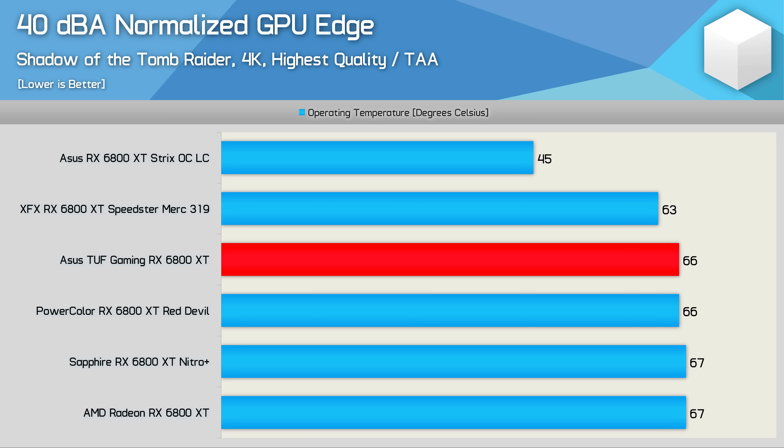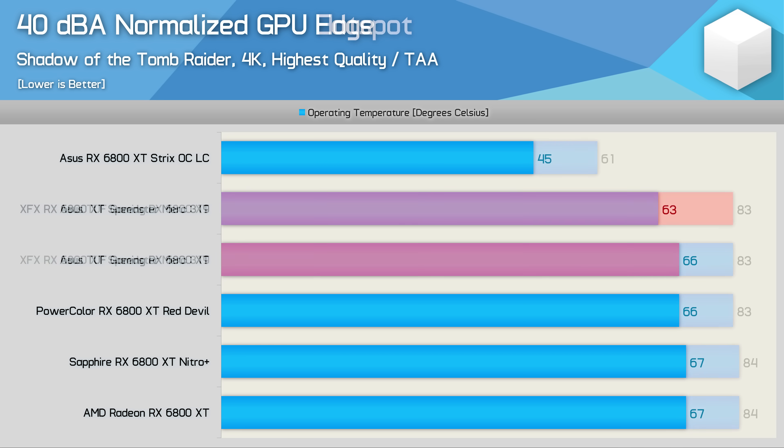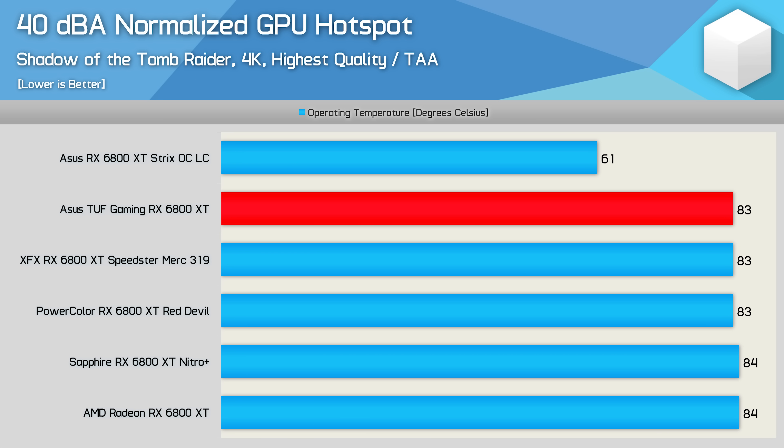Accounting for operating volume by noise-normalising these graphics cards, we find that the GPU edge temperature is 66 degrees for the TUF Gaming, placing it on par with the Red Devil, and just a degree cooler than the Nitro Plus and AMD reference model. It was also just 3 degrees hotter than the Speedster Merc, which is the best performing air-cooled model reviewed to date. Looking at hotspot temperatures, the TUF Gaming matches the Speedster Merc at 83 degrees, along with the Red Devil, so performance is very similar across the various air-cooled models.